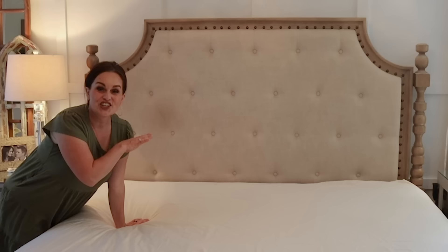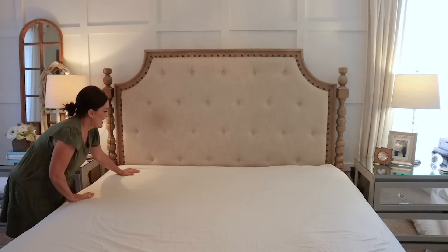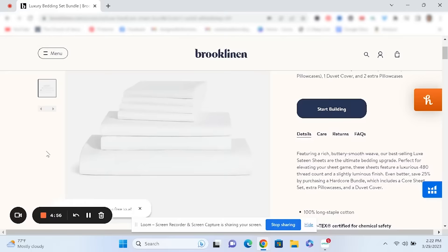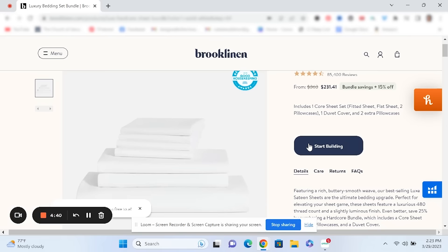Just for the record, with this hack you don't want to put them on sopping wet — you don't want your mattress to get all weird and mildewy. Make the bed and then let it sit under the fan and dry off a little bit. I have just loved sleeping on these sheets; I think I have the sateen Luxe set right now and it's been so nice. The Luxe Hardcore bundle includes a flat sheet, fitted sheet, duvet cover, and four pillowcases, and you save 25% by bundling. Their Luxe sheets have a sateen finish — a buttery, silky feel — perfect for year-round sleeping.